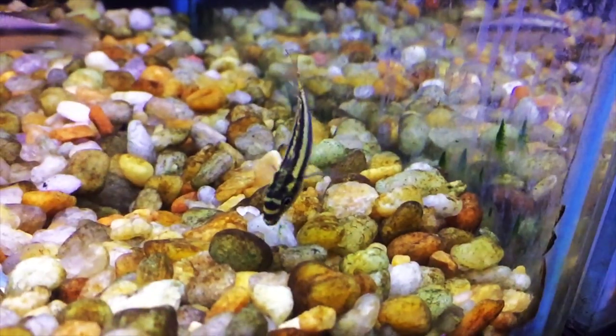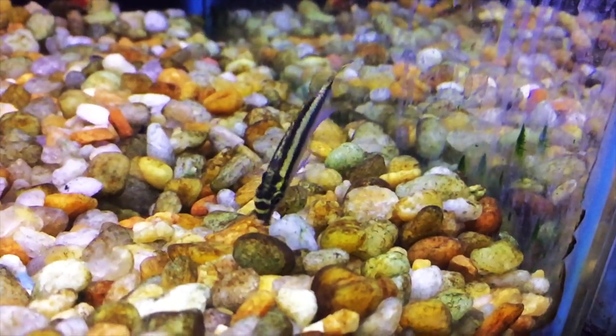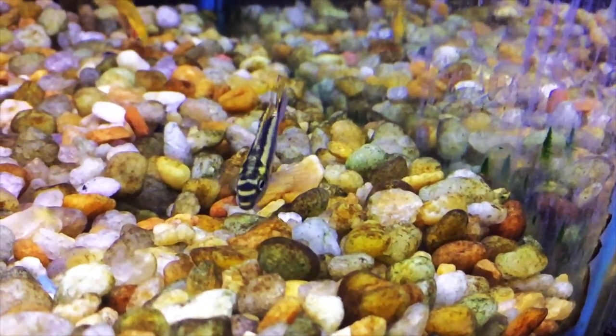As omnivores, you can give these guys a quality flake food or pellet. Cichlid flakes or pellets are a good choice. It's good to give them some vegetable-based food or algae. Supplement with some live or frozen meaty food like bloodworms or brine shrimp.